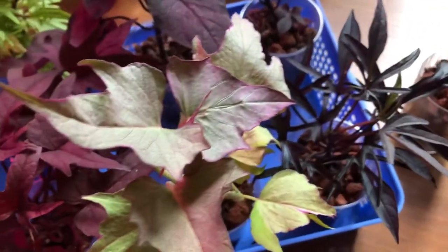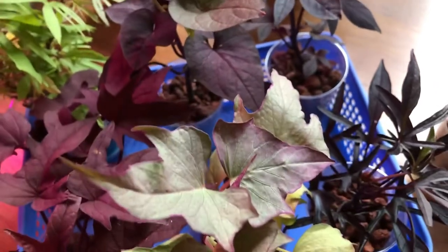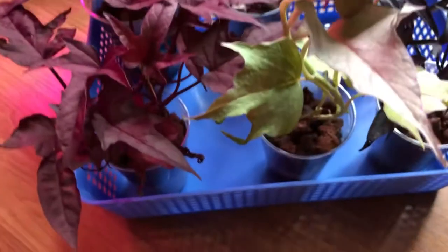So I don't grow these in soil at all. I hate soil — you guys know that, hopefully. What I do is I grow them in lava rock, my favorite.